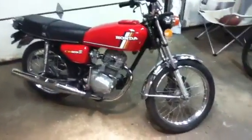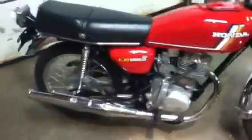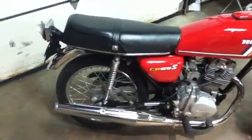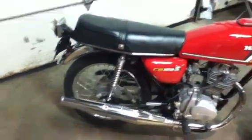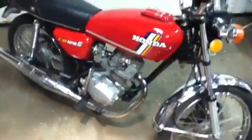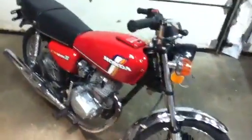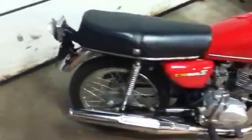Hello everybody, this is my 1978 CB125S. I actually just got this today from my brother-in-law. He had it sitting in his storage building. I only gave a hundred bucks for it. It's in really good shape — not perfect by any stretch of the imagination, but definitely well worth the money I had investing in it.